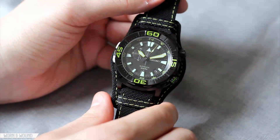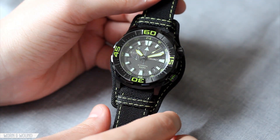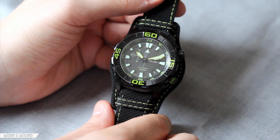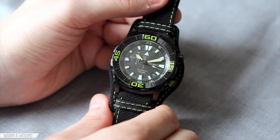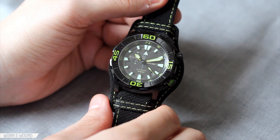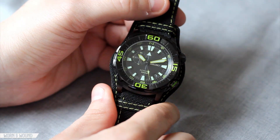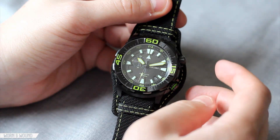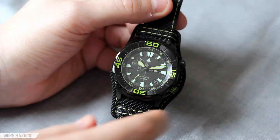We've taken a look at a handful of Seikos before, usually from the Seiko 5 line — some of the most affordable mechanical watches out there while also being very cool and well made. This model, part of the Seiko Superior line, is a little more money at $250, but it's also extremely feature-rich, featuring the Seiko 4R37A movement, which is automatic with hand-winding capabilities, hacking, a 24-hour hand, and date. It's a really nice, robust movement.